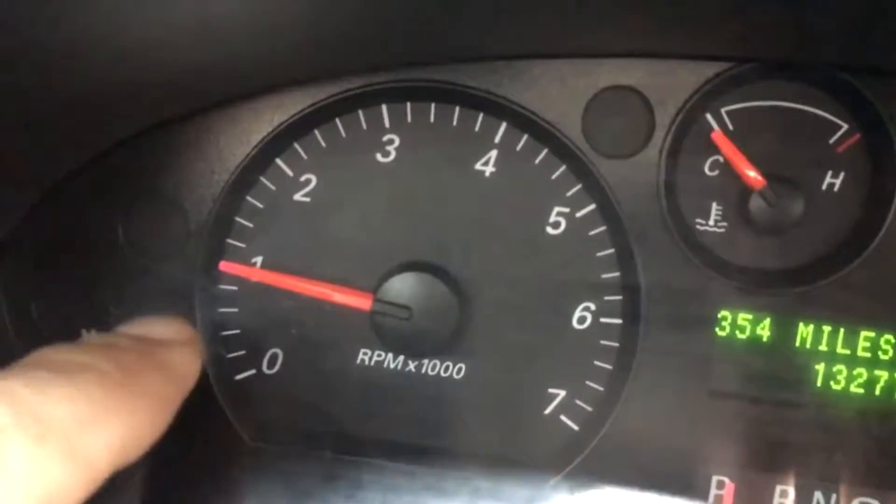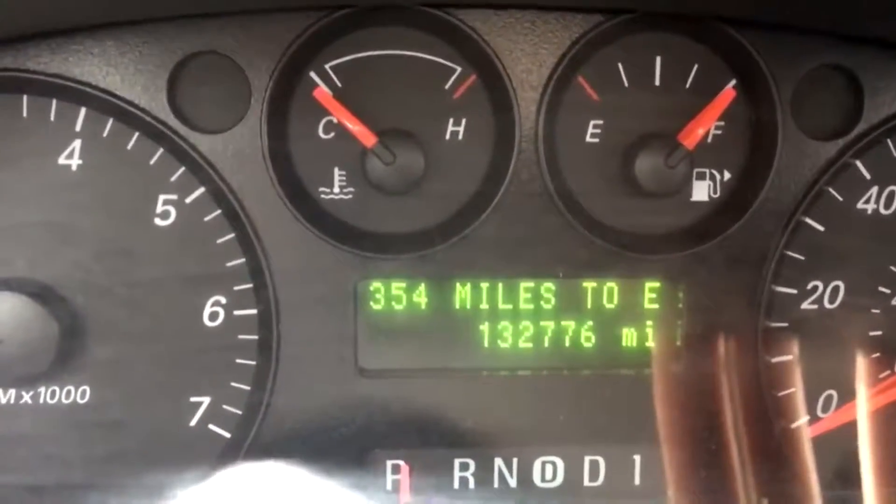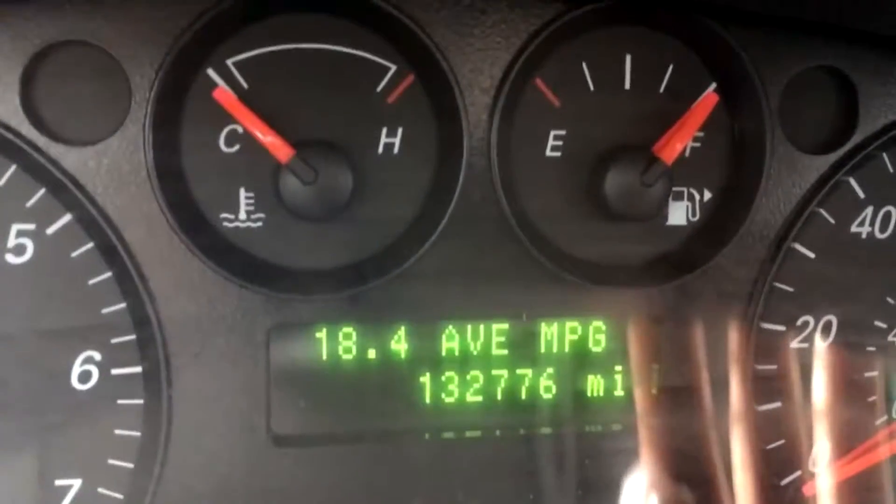I'm going to go ahead and do the lacquer thinner treatment on this Ford Taurus. She's idling kind of high and having rough takeoffs. Hopefully this actually helps — maybe it'll clean out the injectors and make it run better. I just finished this on a Chrysler; if you haven't seen that video, check it out — it actually cleaned out the converters. But this car is not a converter issue, it's just not running good. You can see she idles at just a hair over a thousand RPMs. Mileage on this vehicle is 132,776 and he's averaging 18.4 miles per gallon. It is a V6. So to recap, the purpose of doing a lacquer thinner treatment on this vehicle is to improve the idle, improve acceleration, and see if we can improve gas mileage.